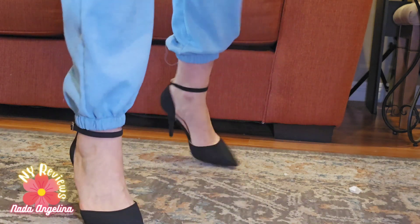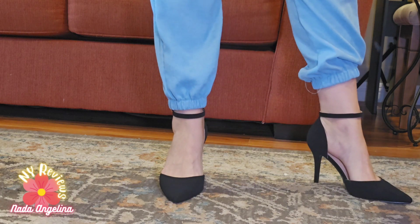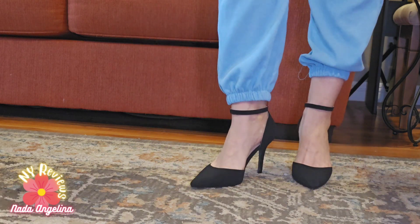I highly recommend this brand and these shoes specifically. I hope you like it, and thank you for watching.